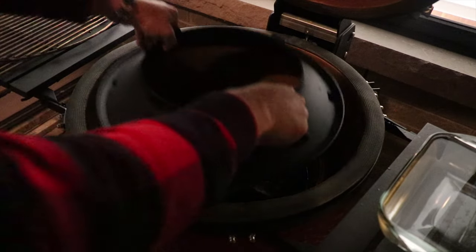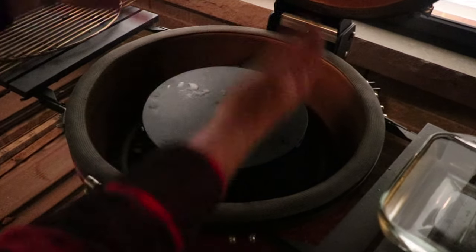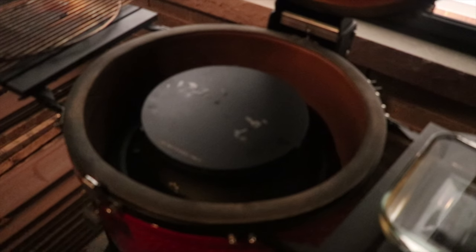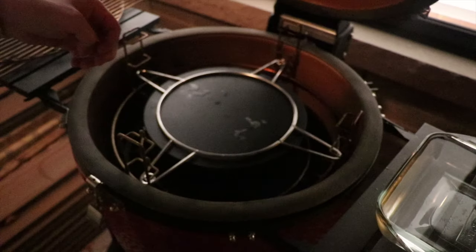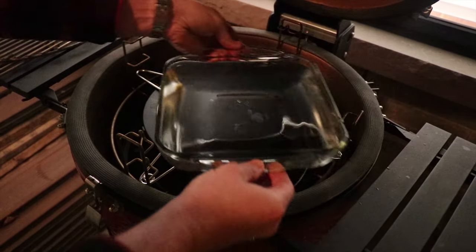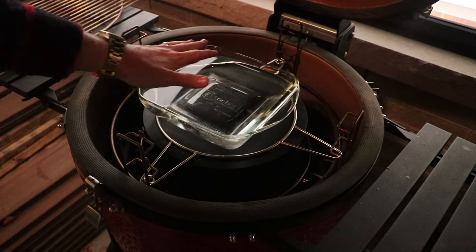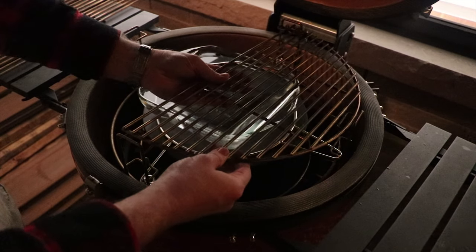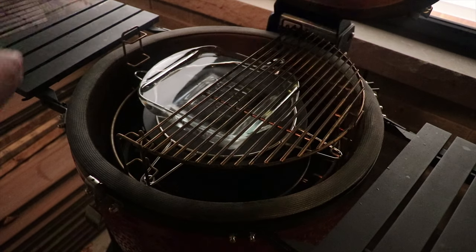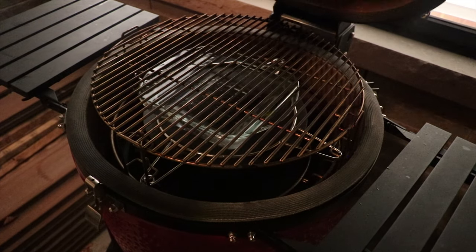For the setup on this cook, we're going to place the slow roller in — this is a Kamado Joe system that helps regulate the smoke and temperature within the dome to keep it more even. Then we put in the divide-and-conquer system. We've also added a tray full of water to provide humidity and moisture overnight. We're using the top grates on the divide-and-conquer — that's where we'll put the pork butt. Once everything's set up, we close the lid and wait to get up to temp.